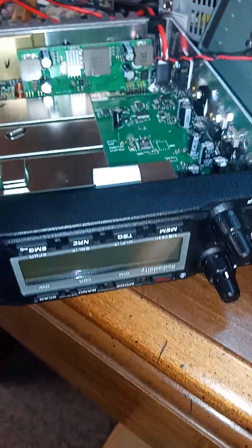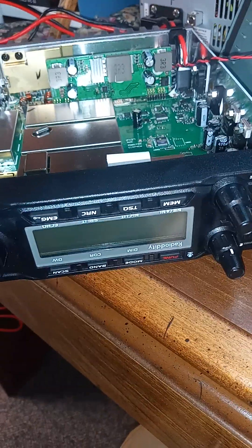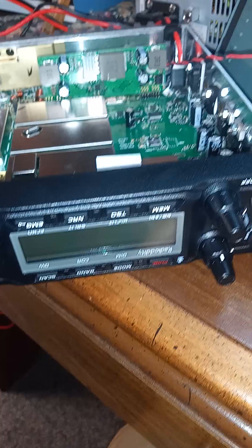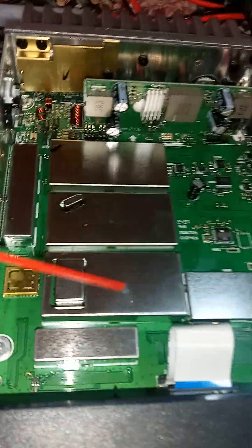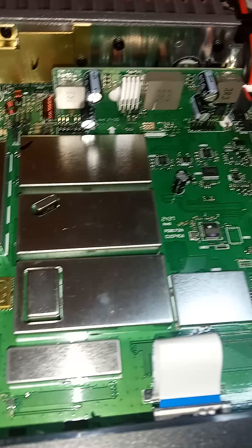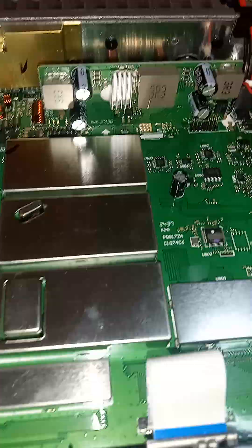I'm not very good at doing these videos, but here goes. This is the QT80, and it's the same radio as the AnyTone Quad 6 Pro. They do 80 watts out of the box on sideband. You can see the inside here — it's got a lot of shielded components, which is a good thing. There's a crystal oscillator, and they're all encased in metal for shielding against RF.